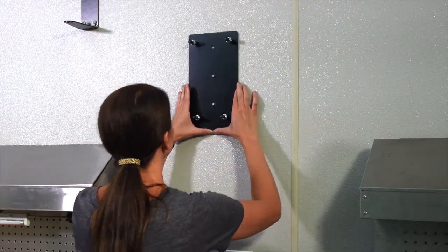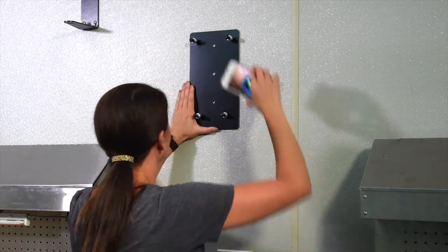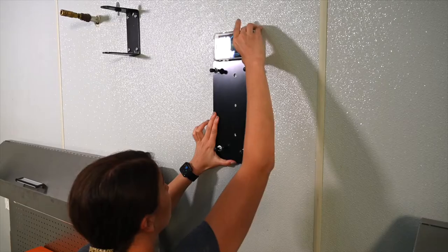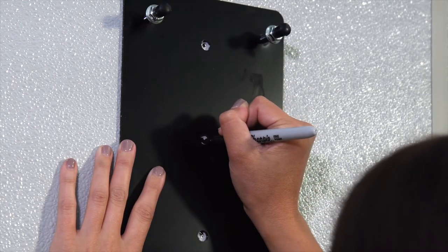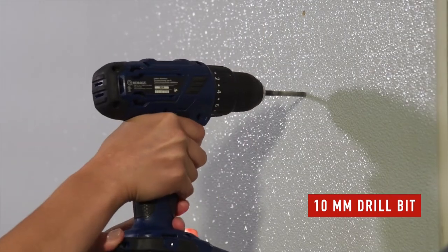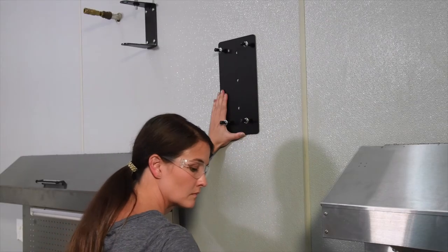Use the wall mounting support as a template to mark where the fastening holes should be drilled. A level will ensure a straight installation. With a 10 mm bit, drill the holes. Use the three screws supplied to fasten the mounting bracket to the wall.